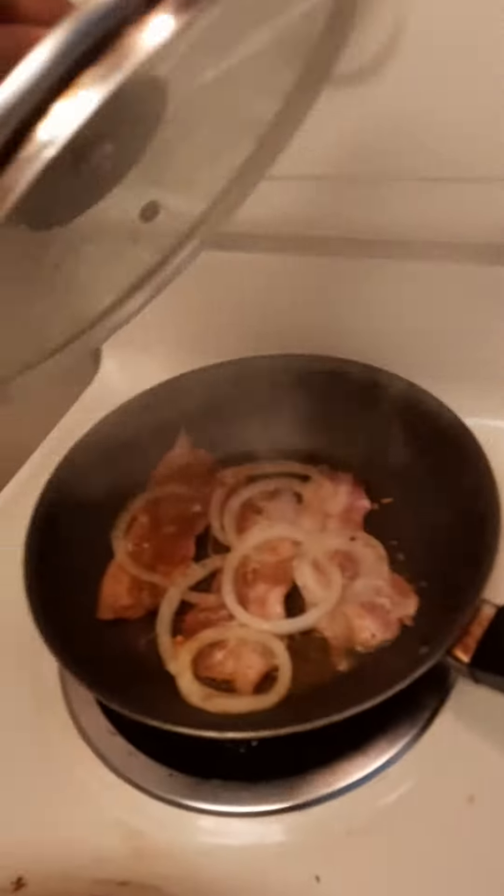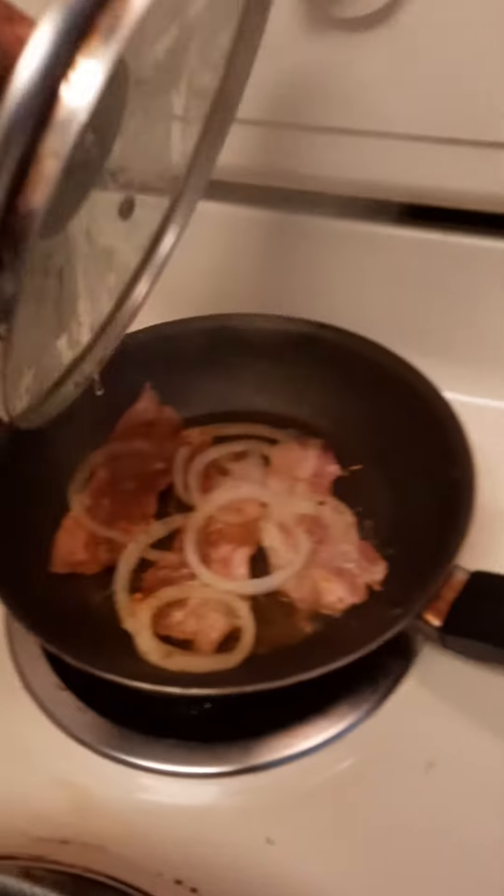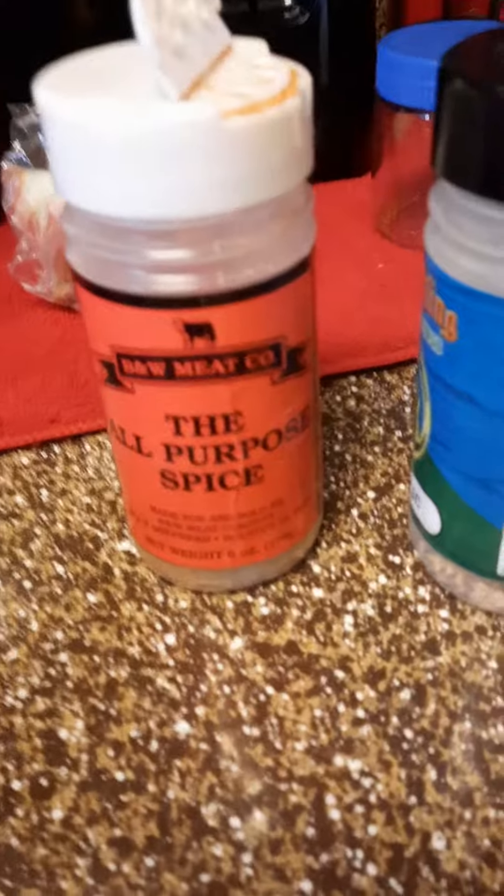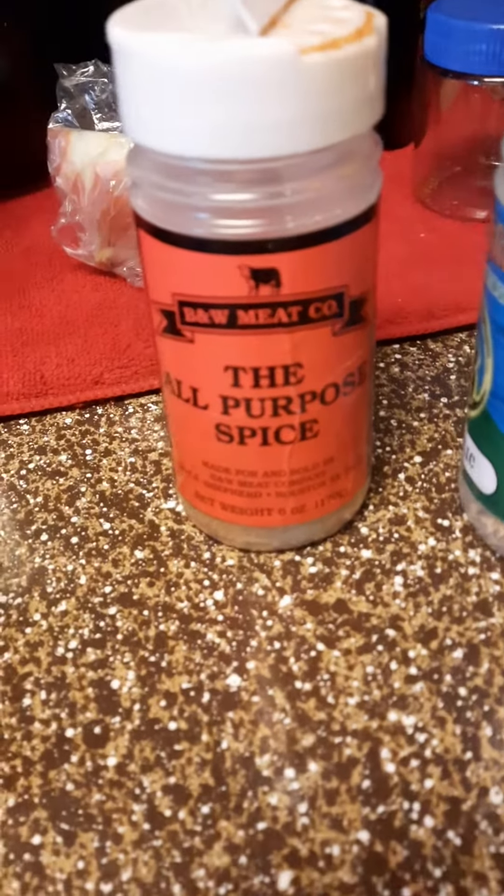We're going to have some bacon on top of it. Season the bacon. I got the pan — it's getting hot for the meat. I'm seasoning the meat with some all-purpose.